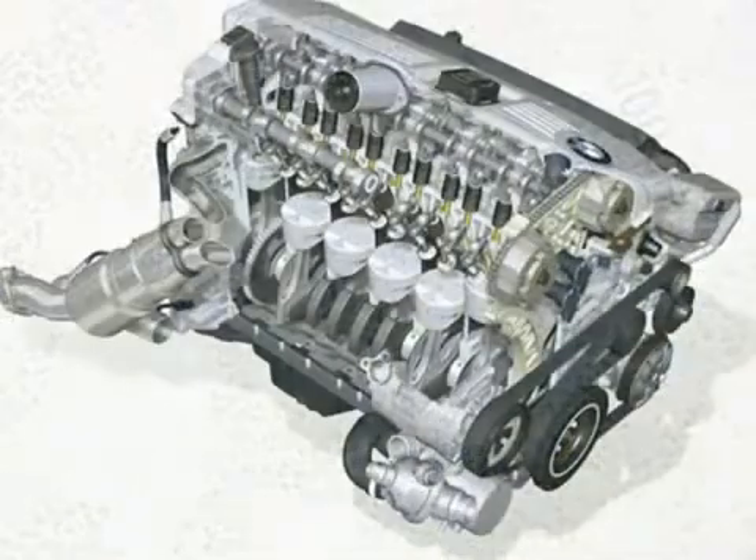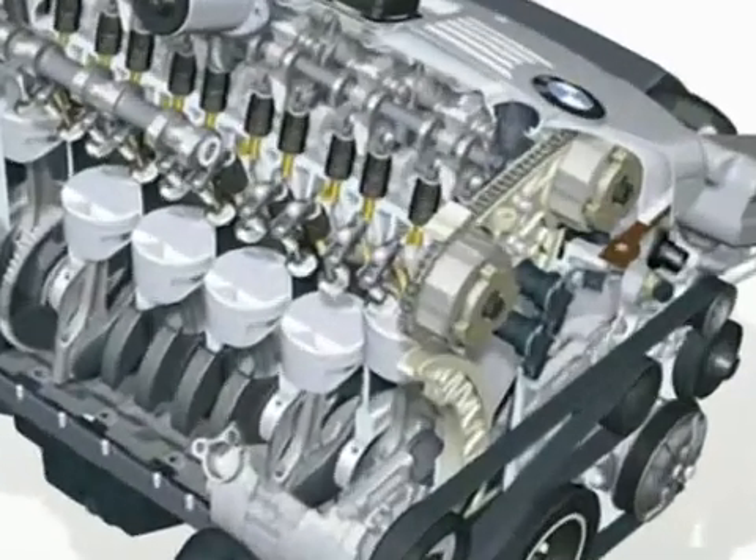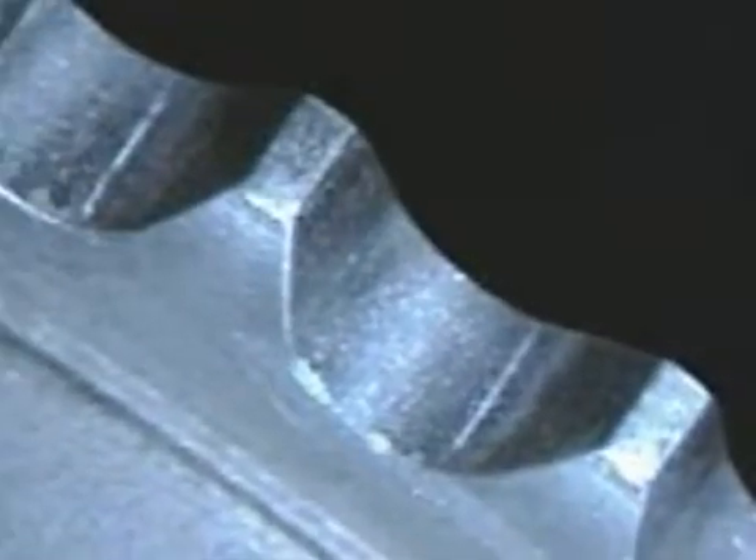The aluminium sprocket is running against a steel bushing chain, and even after extensive tests, no significant wear is visible on the sprocket's teeth.